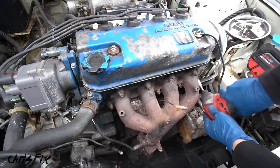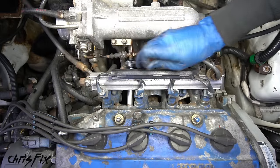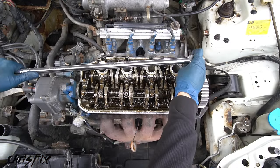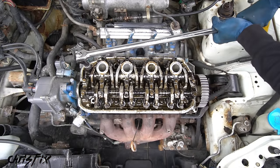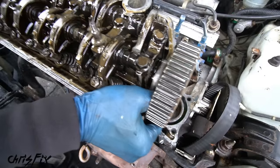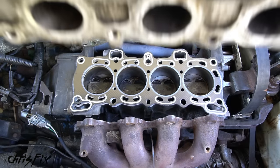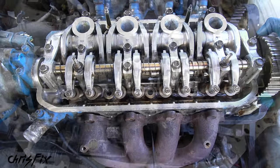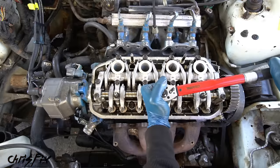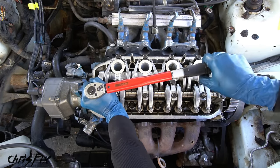I removed the bolts from the exhaust manifold, then unbolted the intake manifold and moved it off the head. Then I carefully removed the timing belt from the sprocket. And finally I unscrewed the head bolts, working my way from the outside inwards so I don't warp the head. With the head bolts removed, the head could be removed. Next I cleaned up the block and head surface so the new head gasket could go right on. Here's the old head gasket — you can see where the gasket failed and allowed coolant to pour into the engine. With the new head gasket in, I torqued down all the head bolts from the center outwards so the head seats evenly and won't warp.